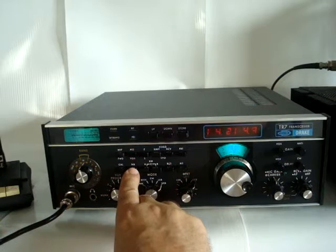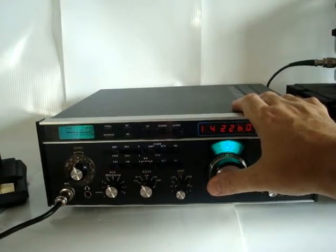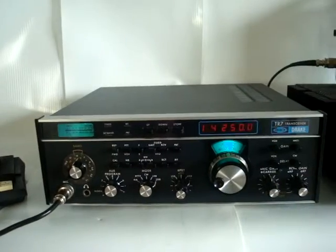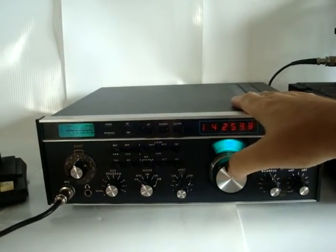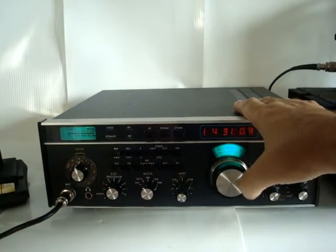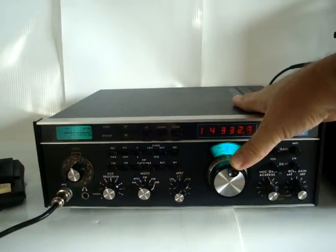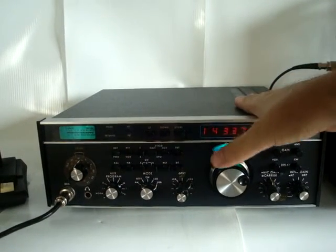A noise blanker is also installed in this one. This radio has a very interesting synthesizer concept that derives all band channels from a single 40 MHz crystal. As a result, the display is very accurate, because the same crystal is also used as a time base for the frequency counter.